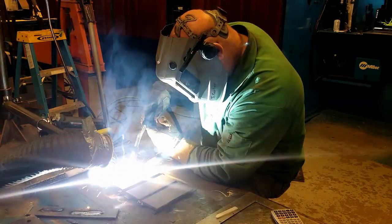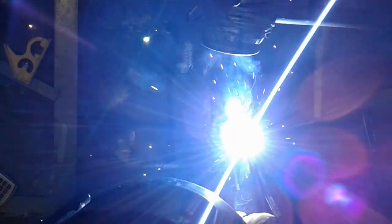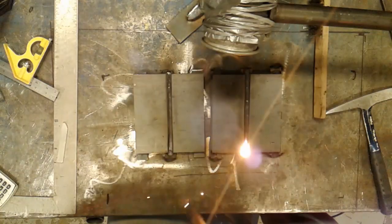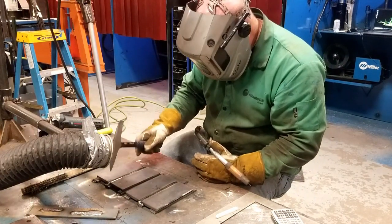Oftentimes the restraint you're using is not an external brace, bracket, or tack weld — it's simply the structure of the part itself. So if you're building a crane boom, for example, that has truss work going back and forth along the length of the boom, the boom itself provides its own rigidity and its own restraint. In that case, a different technique would have to be used to prevent distortion, such as weld sequencing, which we'll get to later.